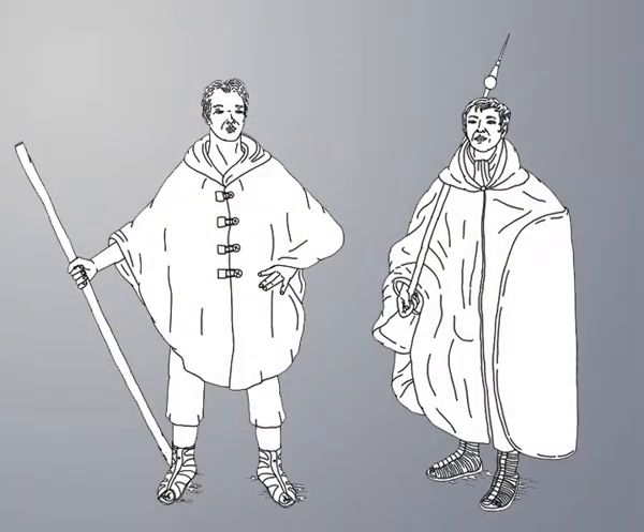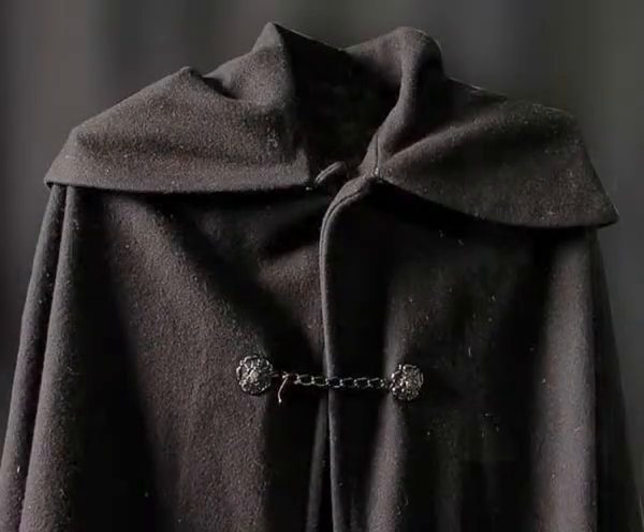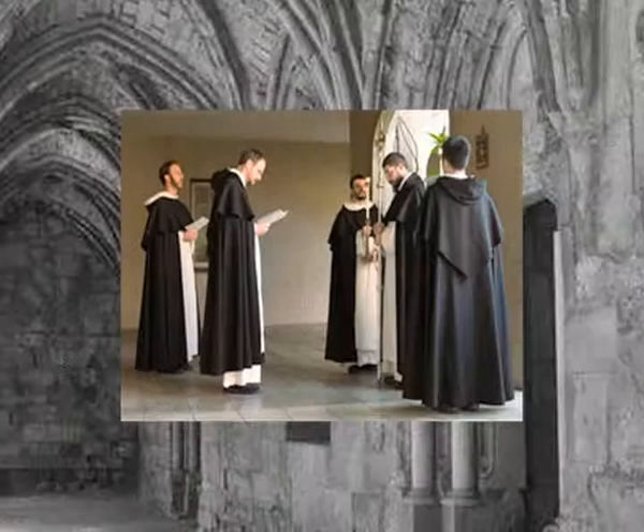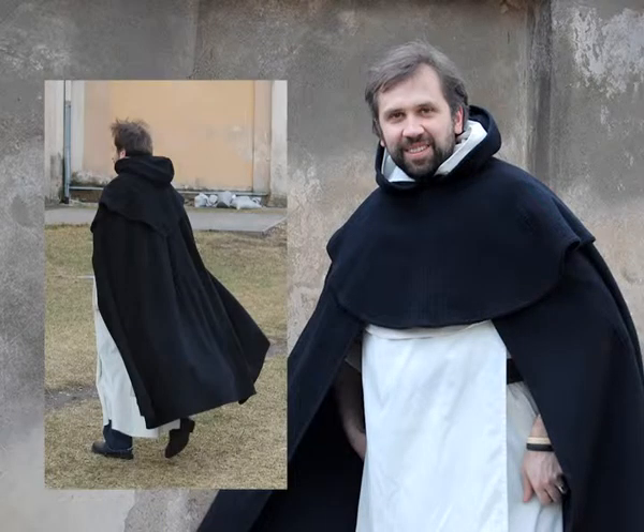The predecessors of the cope were various Greek and Roman light capes used during the cold season for protection from cold, wind, and rain. There has been little change in the shape of the cope. In the beginning it was a cape with a hood, most often made of black cloth, worn in chilly choirs during liturgical hours. Some monks still wear such cloaks even today.